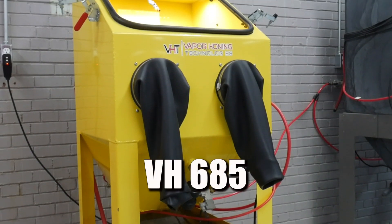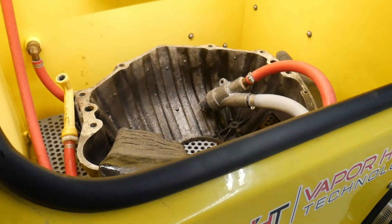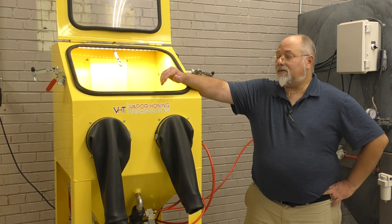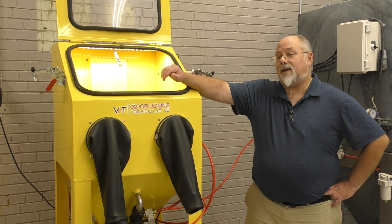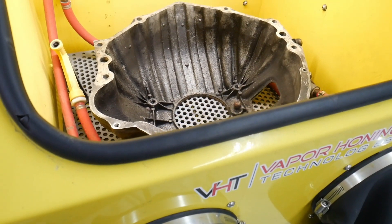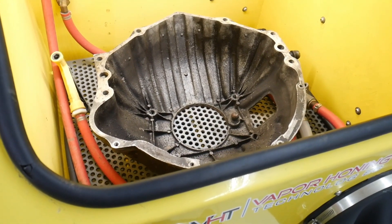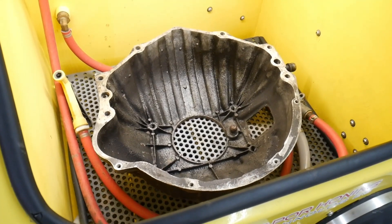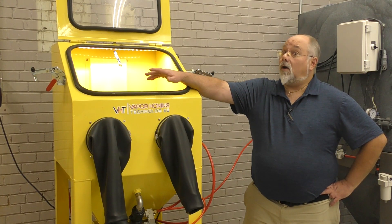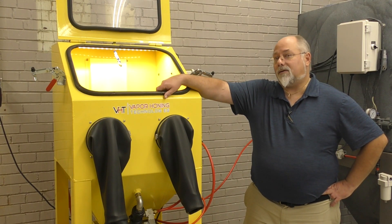This particular machine, which is a 685, we have a bell housing inside right now. The bell housing fits, but it doesn't leave you enough room to actually get in and blast the part. So when you're considering a machine, you also need to consider the size of your parts and if you're going to have the ability to actually get in there and clean those parts. We're going to move this to a different machine and show you how a larger machine will help with trying to clean these parts.